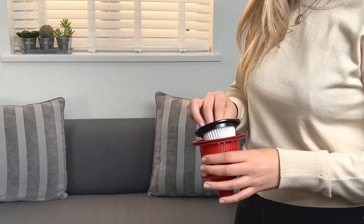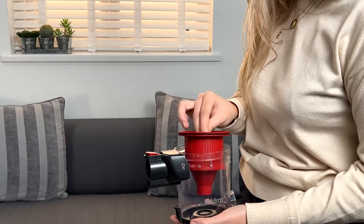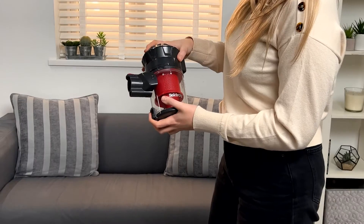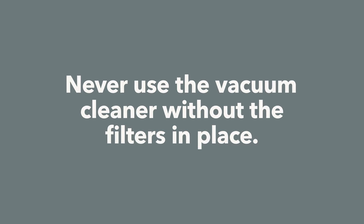Once dry, replace the HEPA filter and filter cone by aligning the indent and then rotating in a clockwise direction to secure, before reclosing the dust container. Never use your vacuum cleaner without the filters in place.